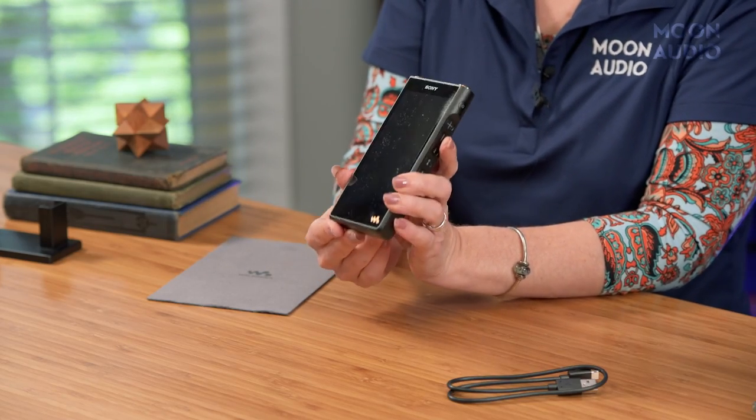So that is the NW-WM1A M2 from Sony in a nutshell. This is a great portable option for audiophiles who want streaming capability along with that classic warm, full, fun Sony sound, plus lots of features and functionality. It's available to order for $1,399 at moon-audio.com. US supply is really limited right now and demand is definitely outpacing supply, so we hope to get you a full review very soon. If you have any questions or anything you want us to address in the review, drop a comment below, and as always, thanks so much for watching.